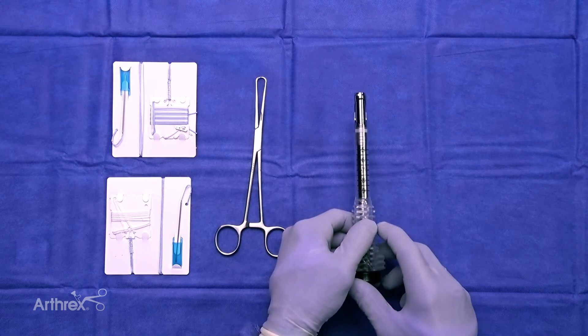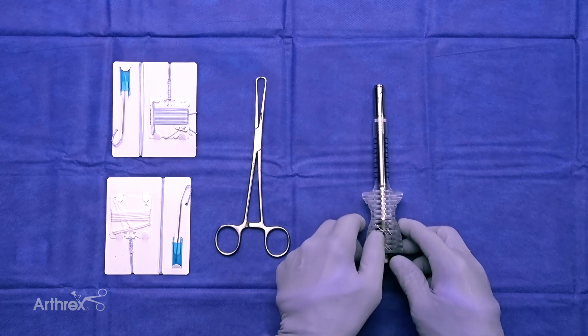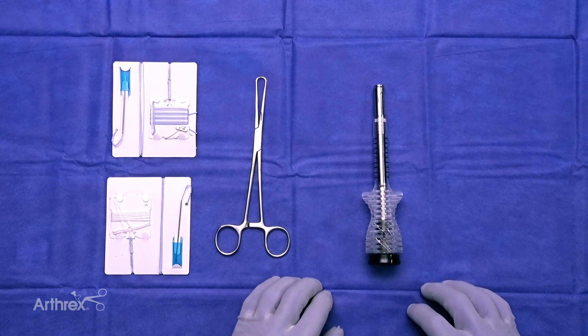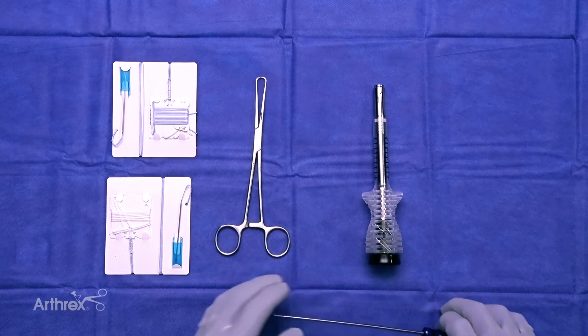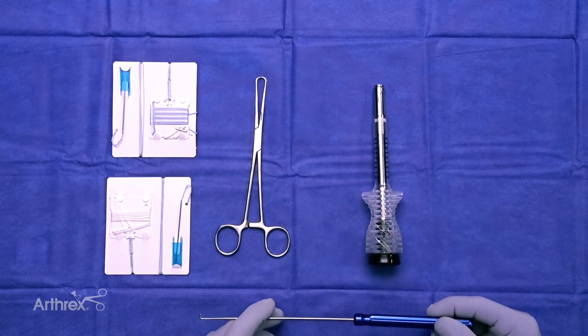Once we have our graft, we are going to prepare it with fiber tag tightropes on both the bone patella side and the quad tendon harvest side. The fiber tag tightrope has become very utilitarian for all knee surgery.